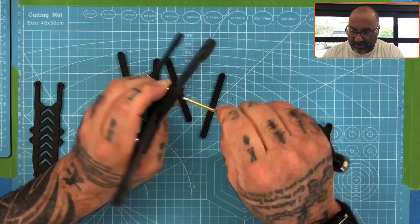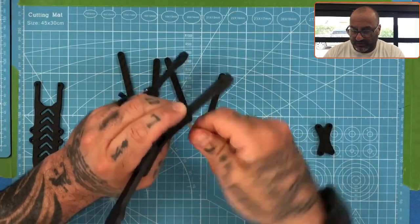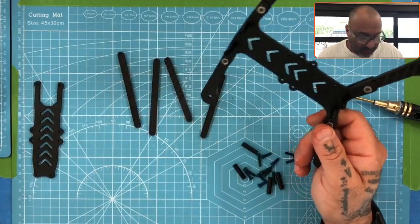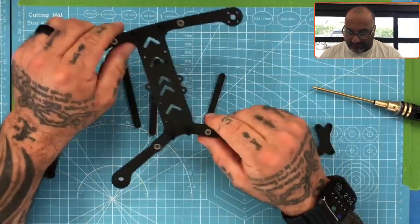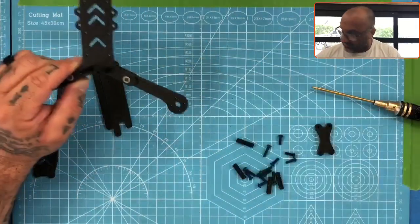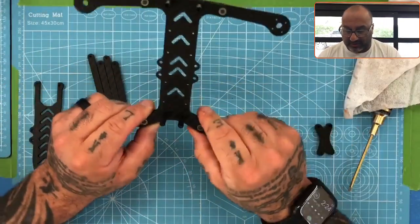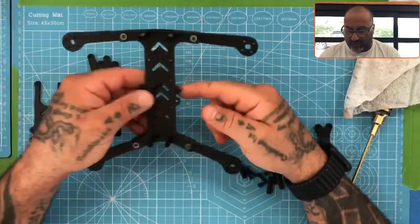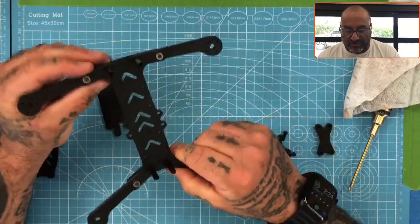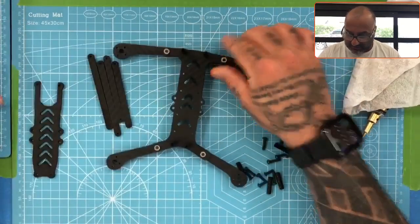Here is where I may change things. The initial build had 14 millimeter screws, which are the green ones you see right here, and the yellow ones we used for the press nuts are 16 millimeter. Because these next ones are going to go through here and into the standoffs, I think I'm going to use the larger 16 millimeter screw, so I will change that on the website.